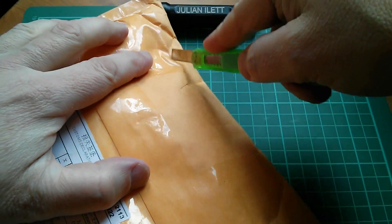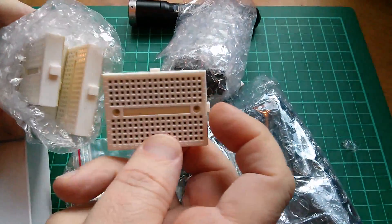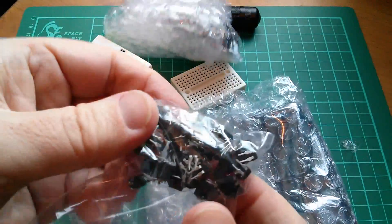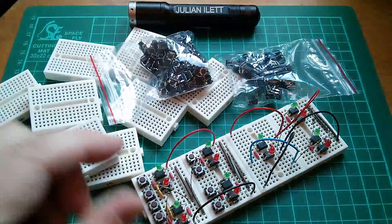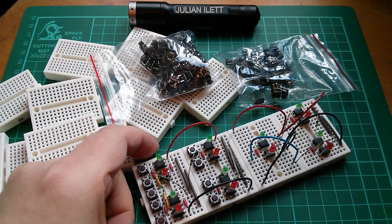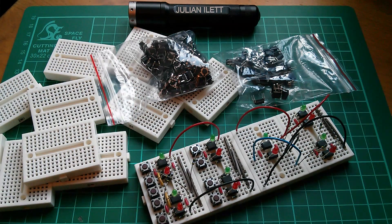And so the next one is this — that envelope contains this little lot. We've got little mini breadboards, little tactile switches, and 50 opto isolators. These are to extend my opto isolator logic experiment, to see if I can build the crude beginnings of a computer using opto isolator logic. I'll come back to that in another video.